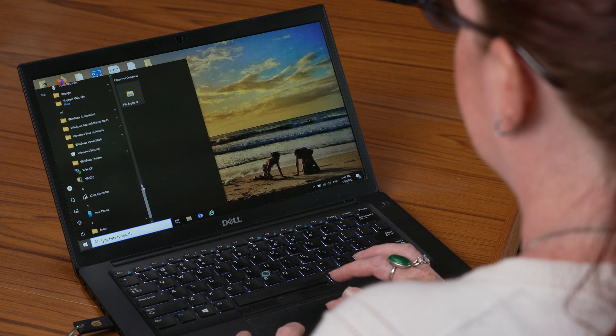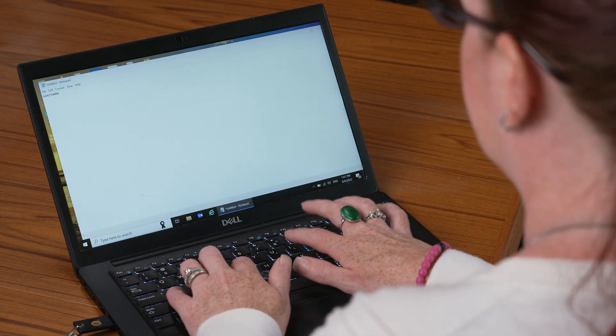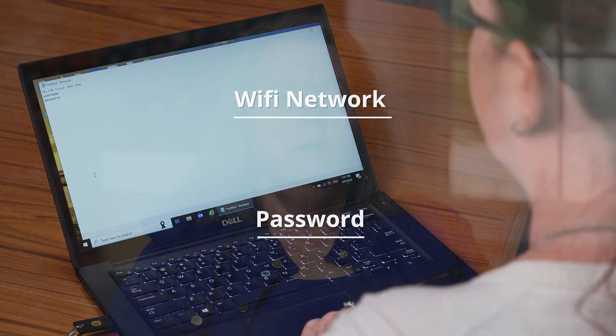To connect to your Wi-Fi network by creating a file, do the following. Step 1: On a computer, create a text file with an application such as Notepad. Step 2: Put the name of the Wi-Fi network on the first line of the file and put the password on the second line. There should be no other text in the file. Both the network name and password are case sensitive.